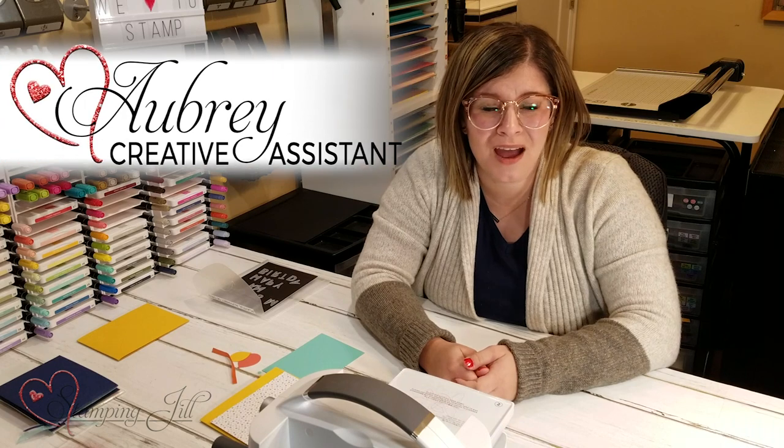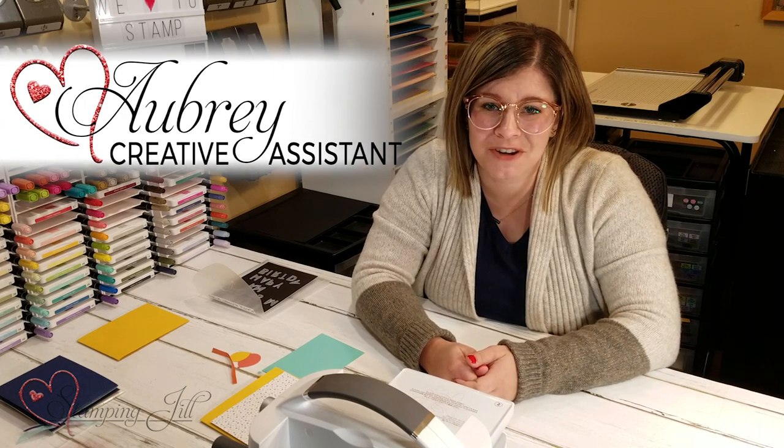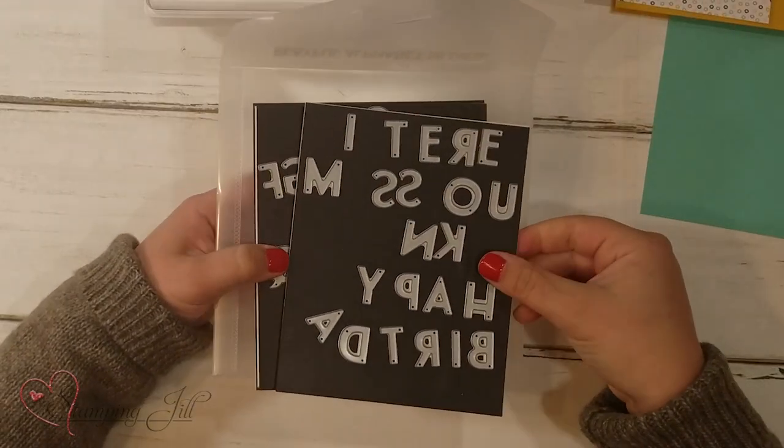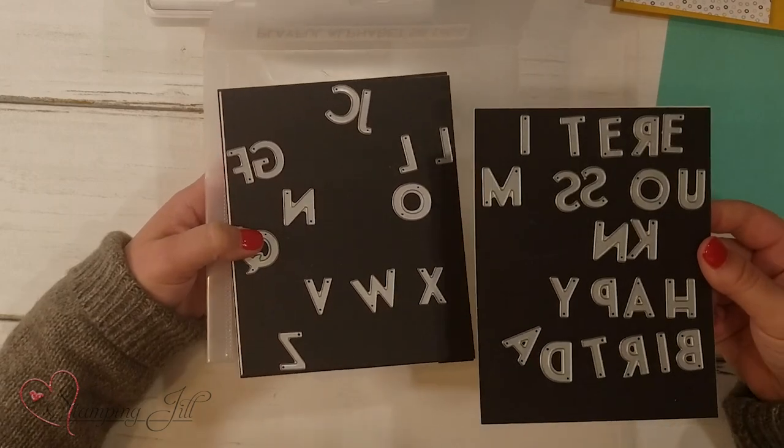Hey Stampers! Welcome to another week of Watch It Weekly Wednesday. I'm Aubrey, part of the Stampin' Jill creative team, and today I'm excited to share with you the Playful Alphabet Dies. These dies are so fun — they are the perfect basic font that you can use on just about any card.